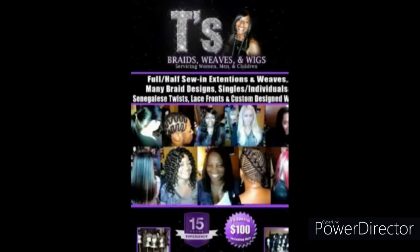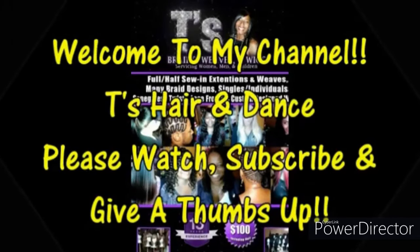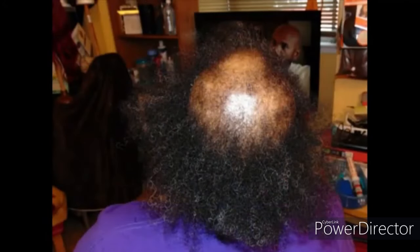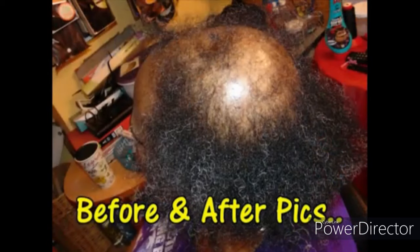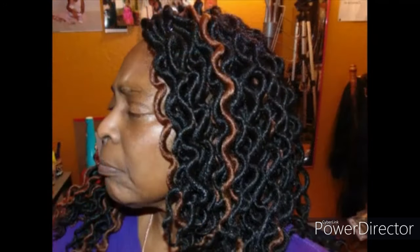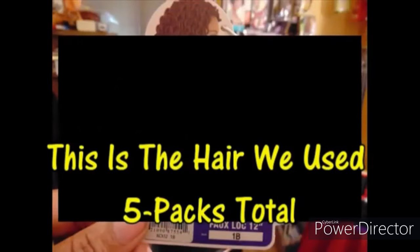Peace and blessings, it's me your girl T back with another video. Welcome to my channel T's Braids, Wigs, and Hair and Dance. So today this is my client and her hair situation. These are before pictures of me taking her in as a client, and look at this beautiful style that I created. This style came out absolutely gorgeous. She loved it and so did I.